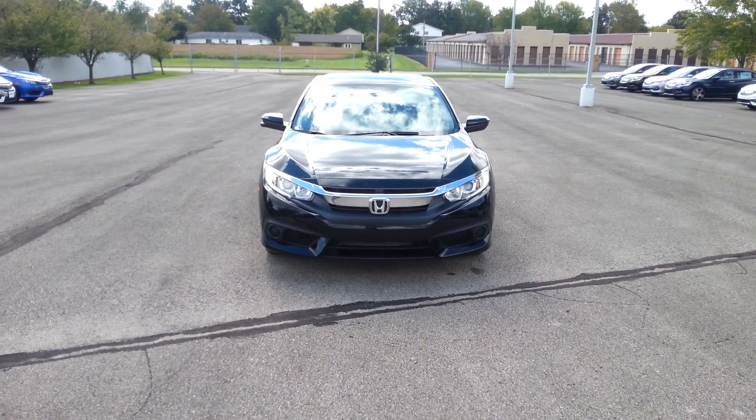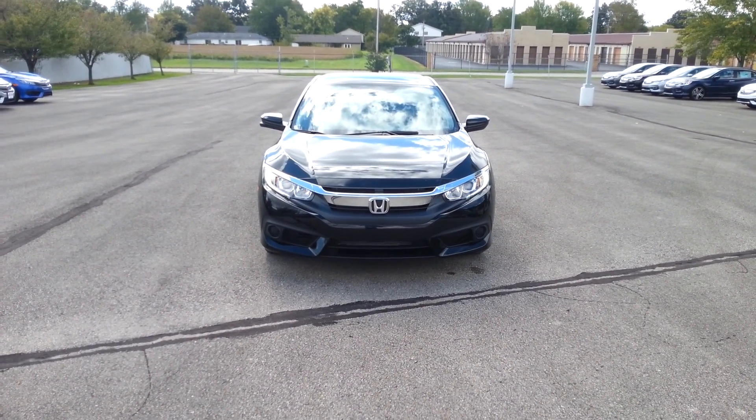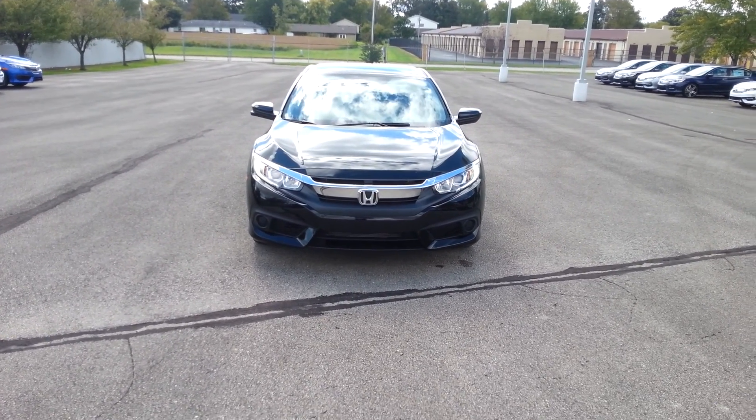Hello Jim, it's Chris Wilkinson with Victory Honda in Muncie, and I'm just going to give you a sneak peek of a 2016 Honda Civic.